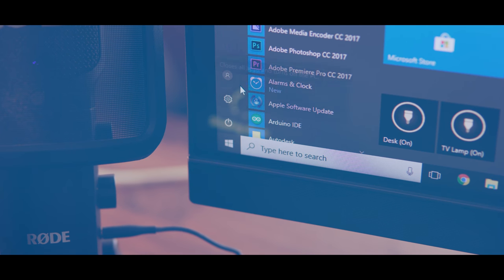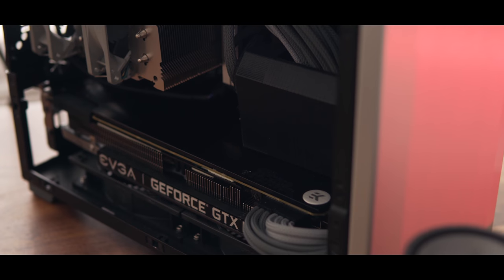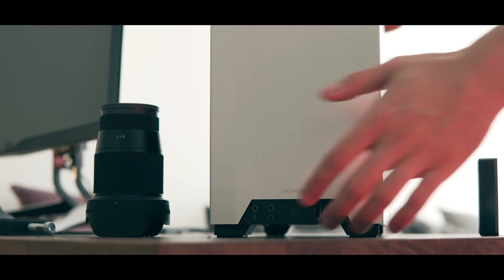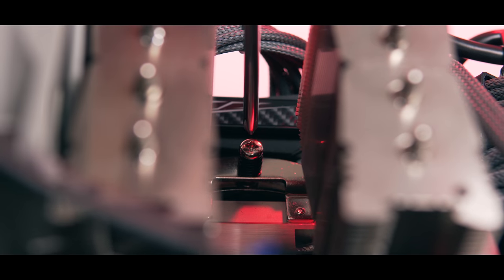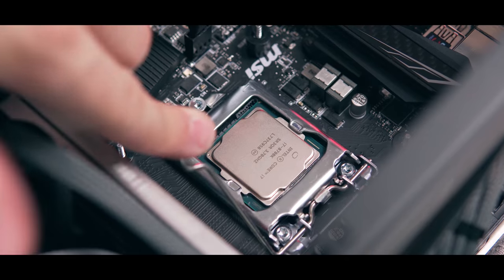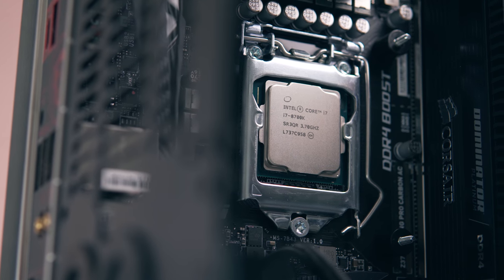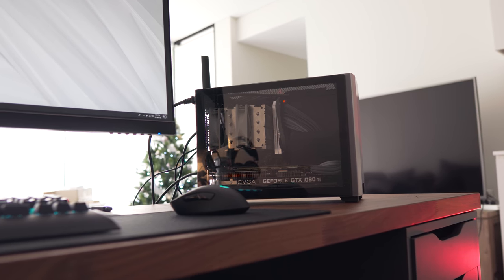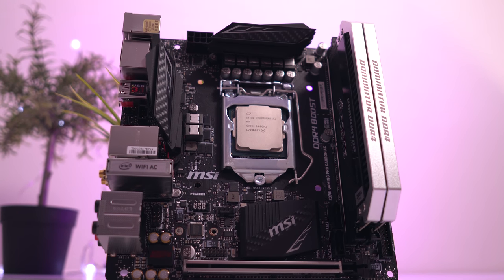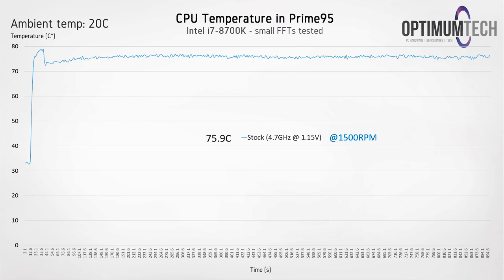First things first though, we need to swap out the 8600K that's currently in there. Alright, so the 8700K is installed and the motherboard I'm using is the Z370i Pro Carbon from MSI. Basically we're sitting at 1.15 volts under full load in Prime 95, and this gave us an average temperature of 75.9 degrees C, which honestly isn't that bad — I'm pretty happy with that out of the box.